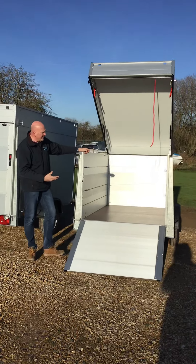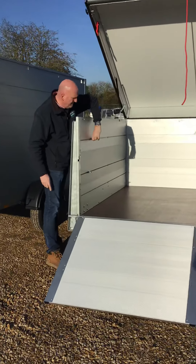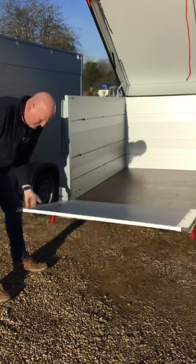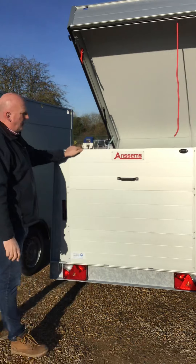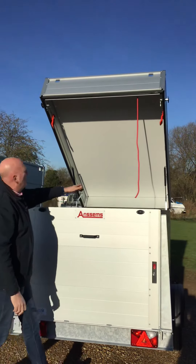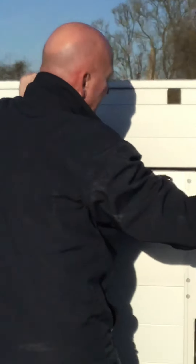All the usual Anssems features are here. You've also got tie strapping points where you can twist and slide them along to where you need them and tie back up again. There's an anti-slip floor — really solid and robust. Lockable rear ramp, lockable lid, and a big solid seal all the way around the edges, so great from a waterproof perspective. You can latch off the sides and lock those as well — it's a really nice size trailer, not too big to sit behind a family car or a small camper.